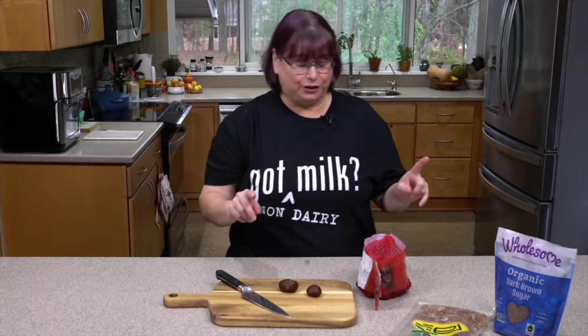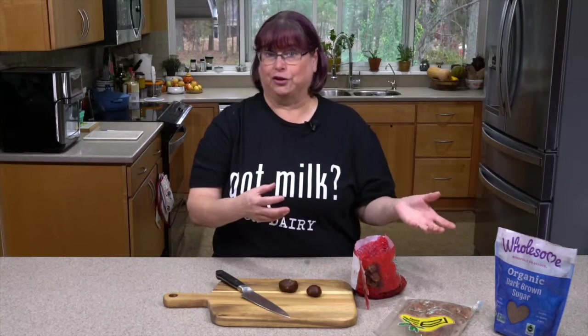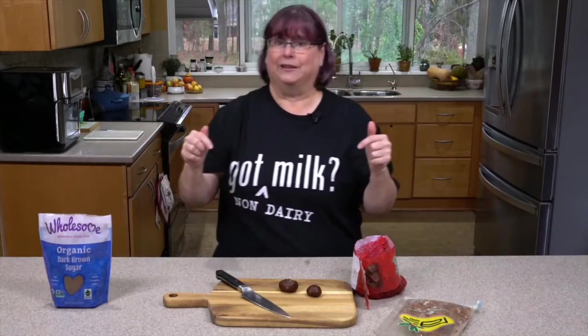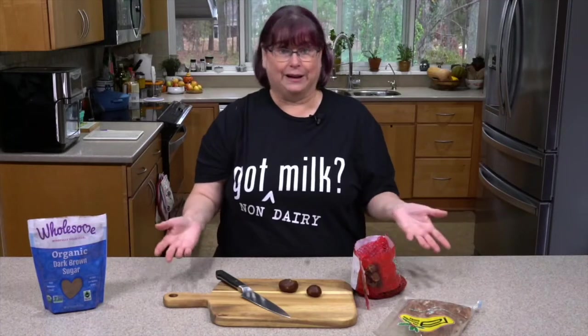Today what we're going to do is use some pecans with this. We're going to roast our chestnuts, lightly roast the pecans, make kind of a milk out of it, and then put it in the Instant Pot and infuse it in with the sugar. I'm going to be using organic dark brown sugar today, but you could use maple syrup, date syrup — you can infuse a lot of other things. This can fit with your dietary needs as long as you're not allergic to nuts.